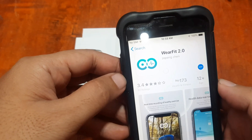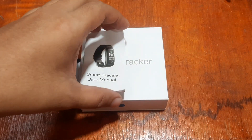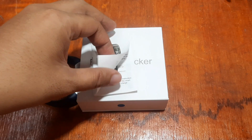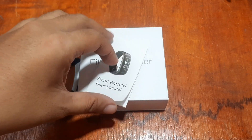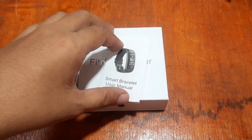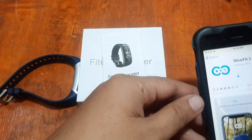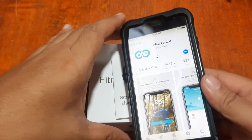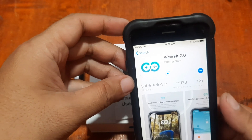We already have this tutorial on our Android platform — you can check out the links below. This tutorial is for the iOS platform, or iPhone. Let's go ahead and start the download.